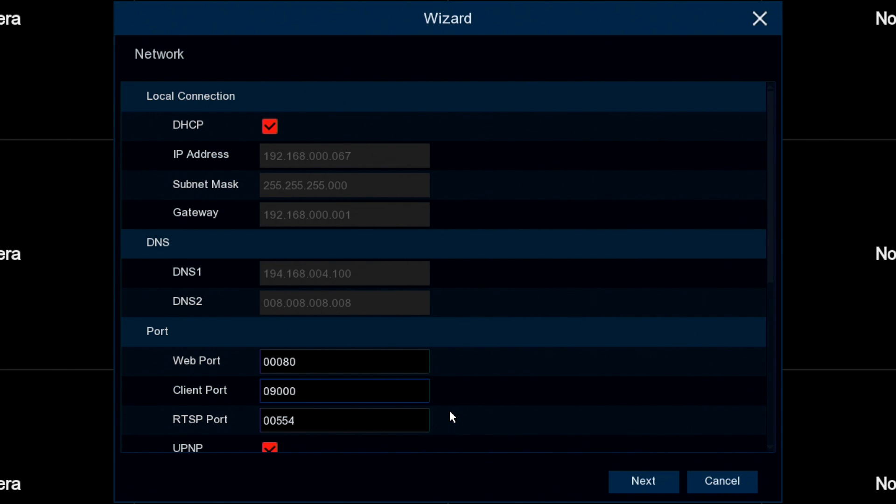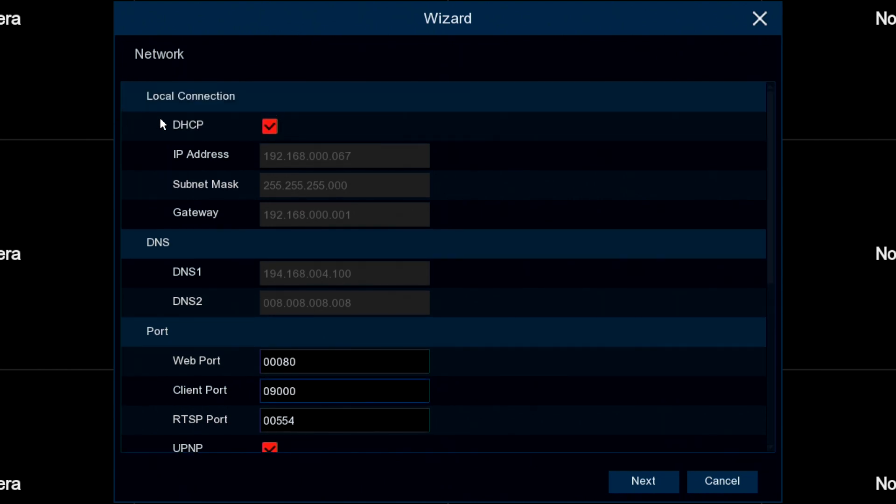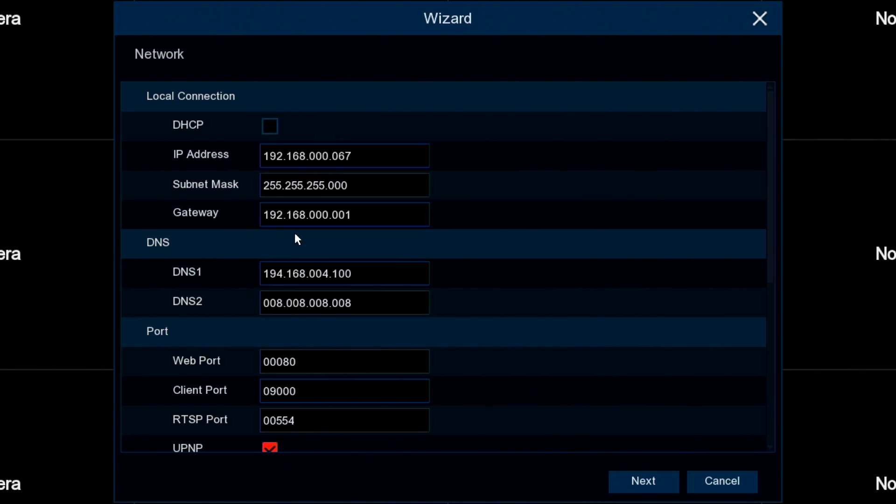The first screen we see is the network one. You'll need a wire connected between the recorder and your broadband router and then it becomes an online system. By default the unit comes with DHCP ticked and UPnP ticked. That's fine, you can just click next. DHCP will automatically set up these network connections and negotiate with the router to set the settings automatically. If you know about networking you can untick that and manually do it, but if you don't, I recommend you just leave that ticked.